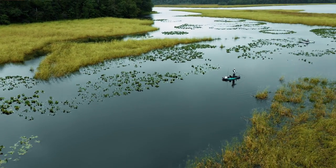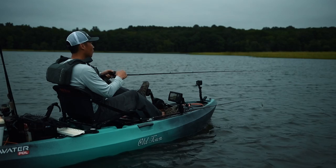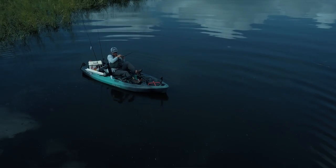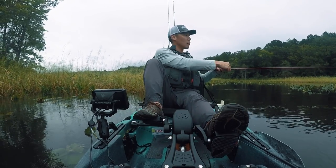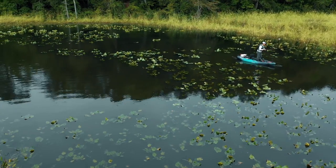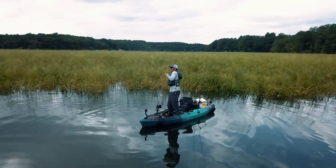I've always been a paddler, but at the same time there is something magical about a pedal drive — the maneuverability, the convenience, the hands-free option, being able to position yourself and backtrack if you need to while you still have the lure moving without having to pick up a paddle. There are definitely some advantages, and especially this topwater version. It's a small kayak that's very maneuverable. Get in and go.